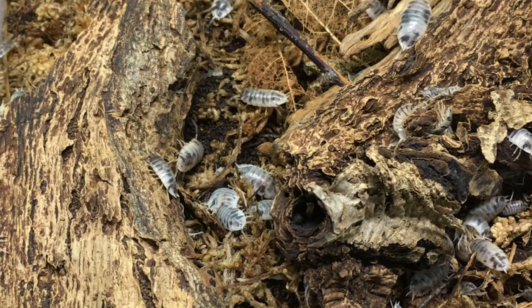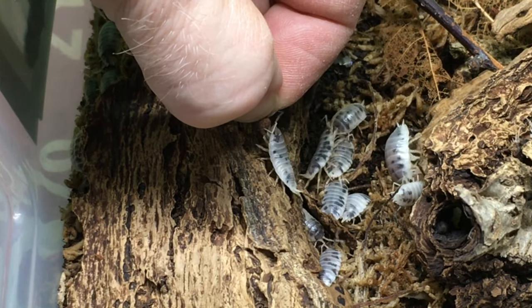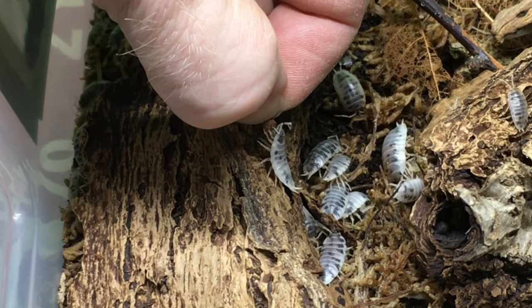Porcellio ornatus dairy cows were another obvious choice to try to hand feed. They are probably one of the least shy, most prolific, hardiest, and hungriest isopods in the hobby. Much like Porcellio ornatus yellow dot, dairy cows went straight for the food and took it without hesitation.